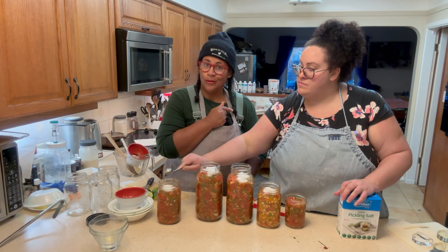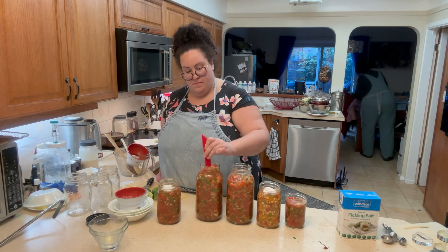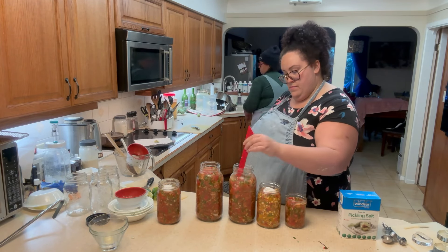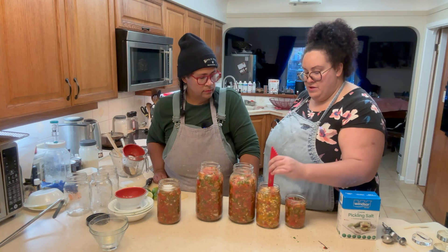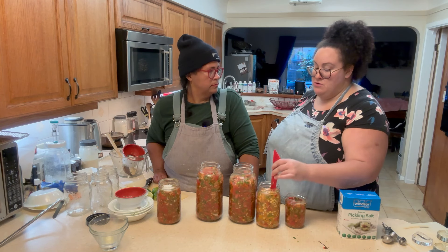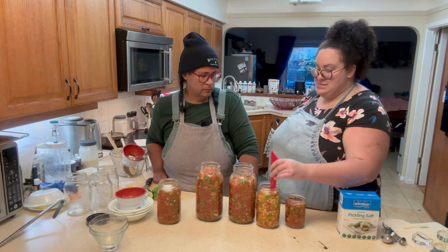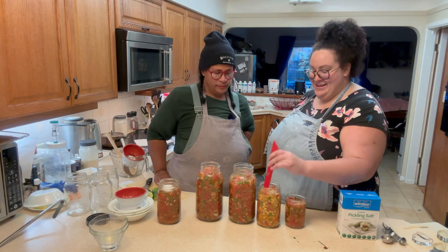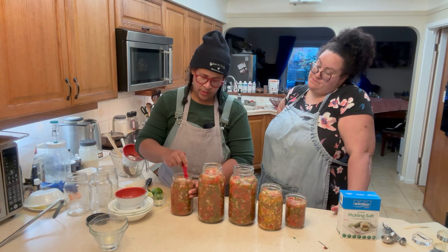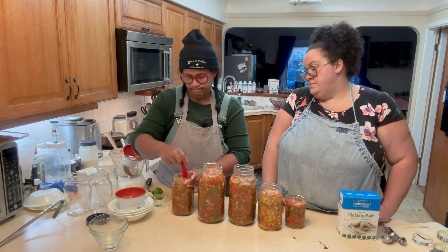I'm going to mix the salt right in using the debubbler. While the salt is sitting near the top for now, things will change as they begin to bubble. Before taste testing, put a standard lid on and shake it so the salt isn't just sitting on the top layer — otherwise you'll end up with salty salsa. We're using the debubbler to get rid of any bubbles and let the salt flow down.